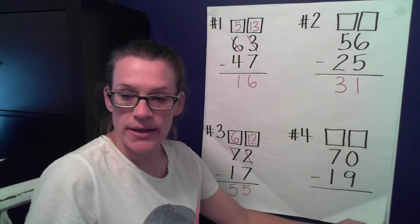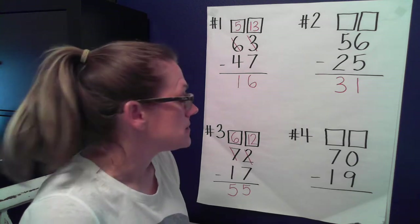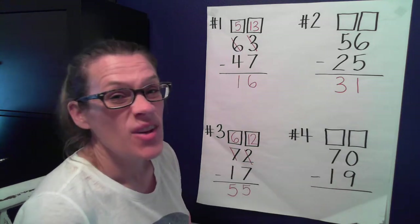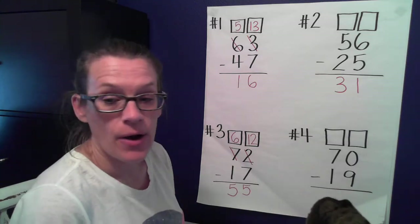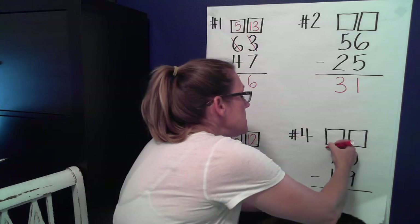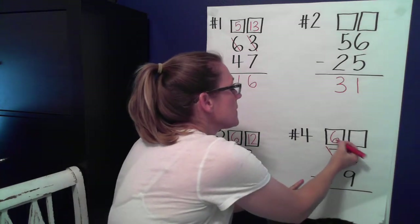Number four: we have 70 minus 19. Do we have enough ones to take nine away? No, I don't — I have more on the floor. Nine is more than zero. So I need to go next door and get ten more. If I take one of these tens away, how many tens do I have left? Six.